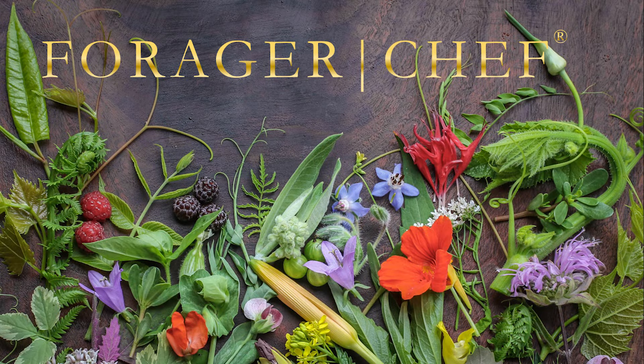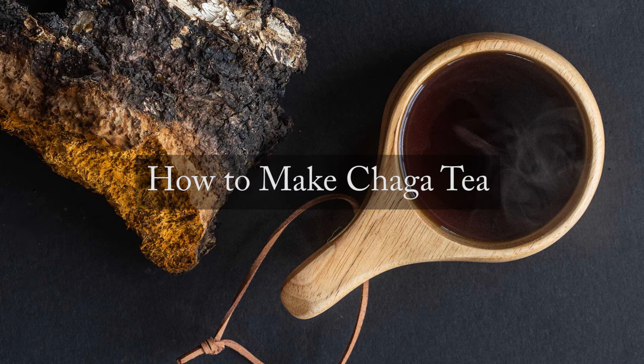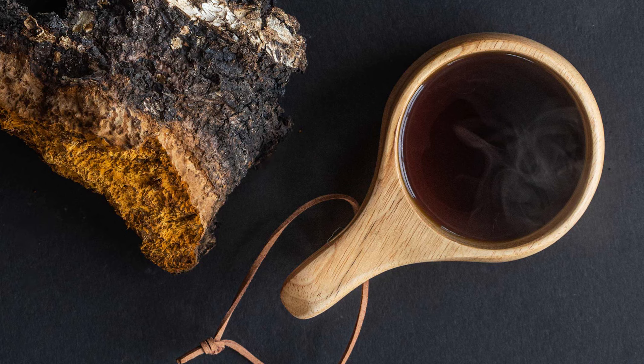Really interesting mushroom that I have some strong opinions about. This is how to make chaga tea. I'd use this purely as a novelty — I don't take this for health benefits at all.